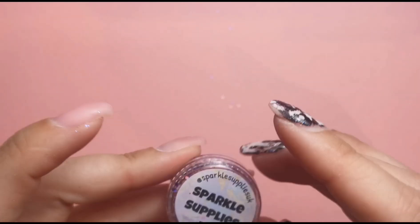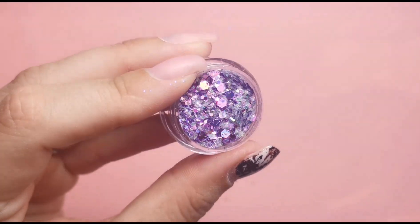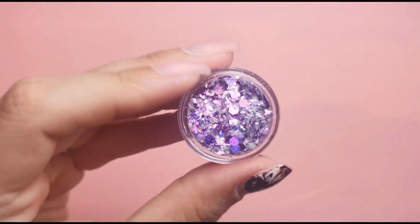Last but not least, we've got Orchid Illusion. Let's have a look at that. Wow, look at that — that is magical, absolutely love that. That is beautiful.